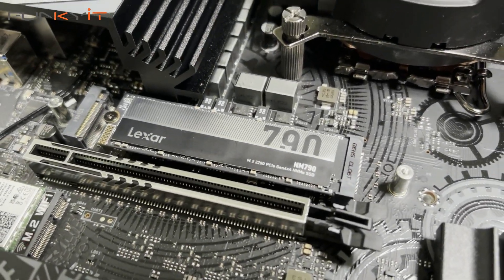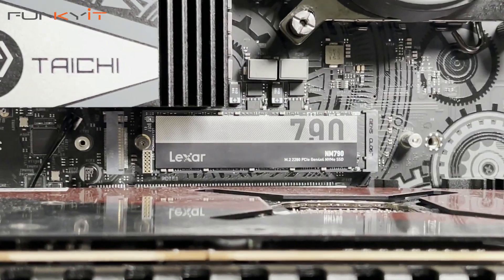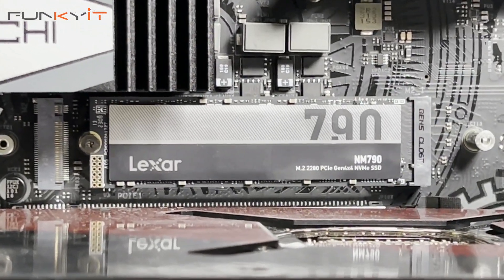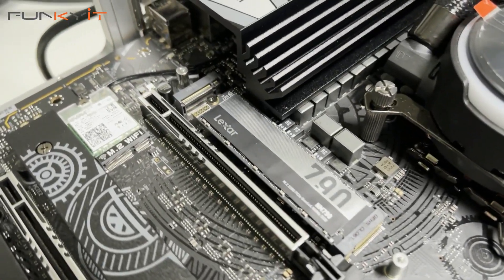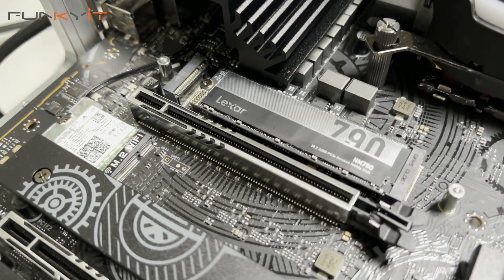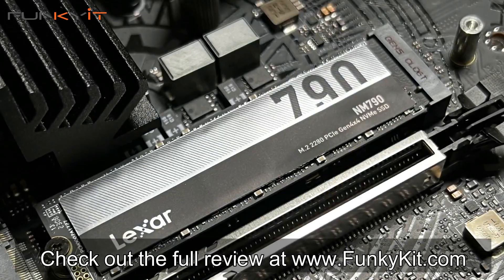It's available in capacities of 512GB, 1TB, 2TB, and 4TB. If you're after an affordable PCIe Gen 4 M.2 SSD that offers decent performance, a large 2TB capacity, and a 5-year limited warranty, then you can't go wrong with the Lexar NM790. You can check out the full review on our website at thefunky.com.